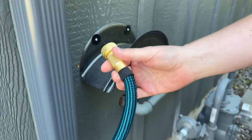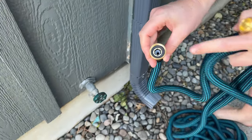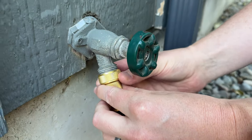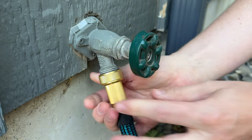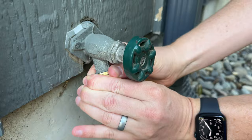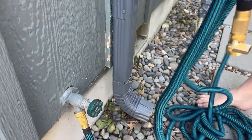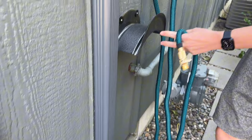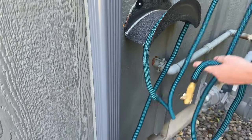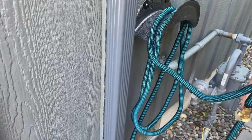To set this hose up, this is the side that plugs into the house outlet, which is right down there. It has a rubber gasket in it, which helps prevent any leaking. So I'm going to just screw it right onto there, just like that — make it nice and tight. And then I'm going to take the bottom of the hose and loop it over my hose mount here, just kind of looping it a few times like this.